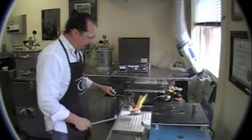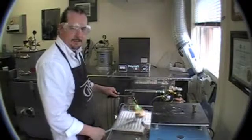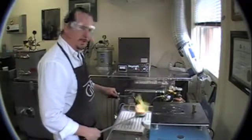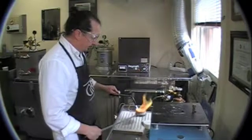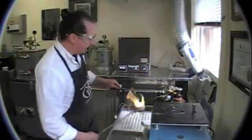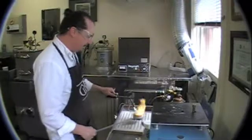Since we talked about safety, I want to mention that I'm using safety glasses. If you heat stuff, there's always a chance something could pop or explode. Not that it's likely to happen, but you don't want to not have glasses on — sometimes it does happen.